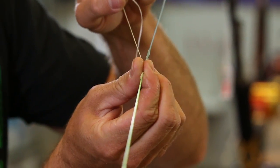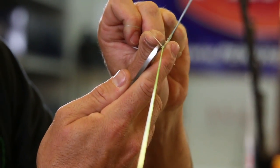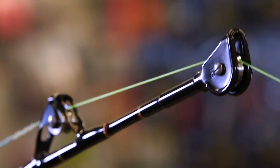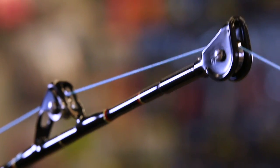Cinch it down and you've got a nice smooth transition that's a hundred percent strength from your top shot to your backing on your reel.